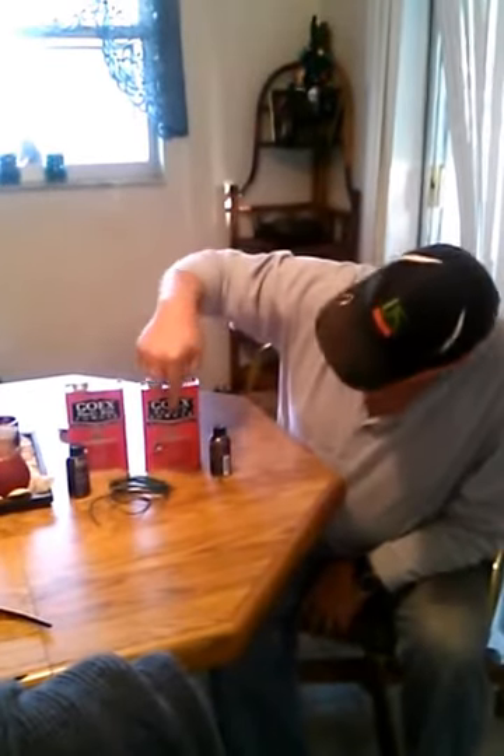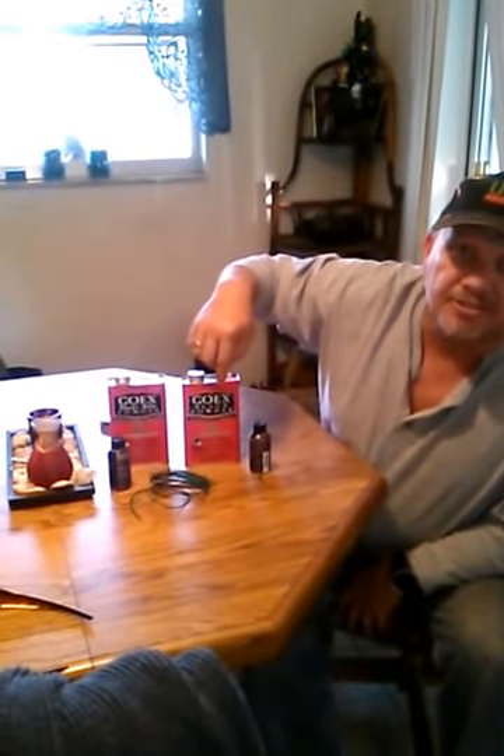I'm going to show you how I made my 5-hour energy firecracker — that's what I call it. I didn't get to show it in my last video. The powder you need: I used a real, very fast burning black powder. If you look close, it's 4FG black powder, which is the fastest burning black powder you can get.